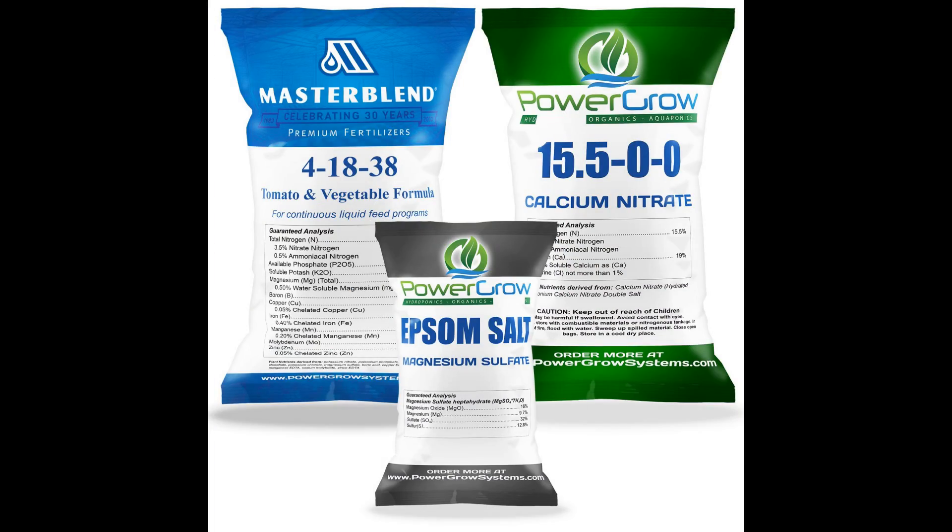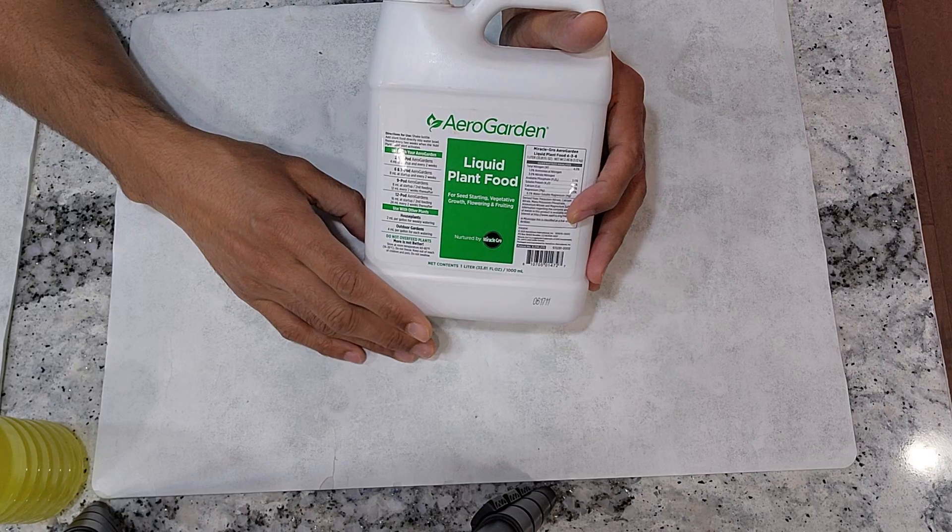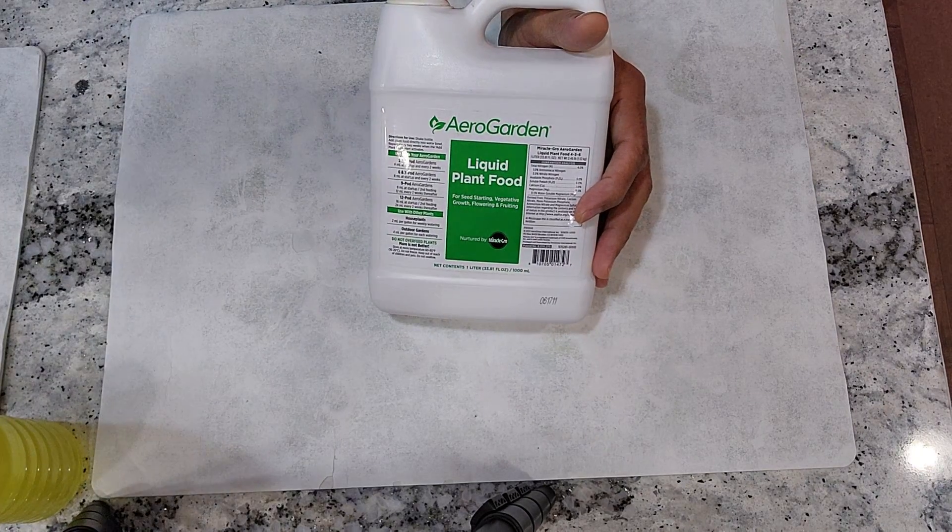There are other nutrient options like Master Blend, which can save even more money. However, Master Blend requires a lot of mixing and adjustments. While this is not a big deal for experienced gardeners, it can be discouraging for hobbyists. I prefer to keep things simple to avoid giving up — my goal is to inspire everyone to grow their own food, which is why I avoid anything that requires a lot of effort. That's pretty much everything I wanted to mention about nutrition. Hope it helps. Thanks for watching and happy gardening. See you next time.